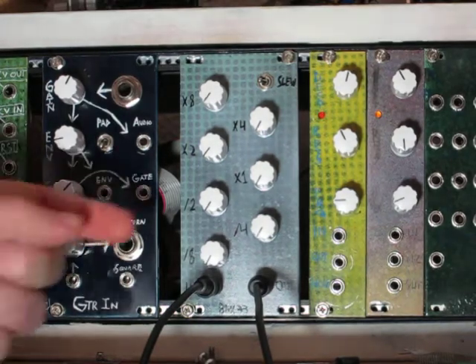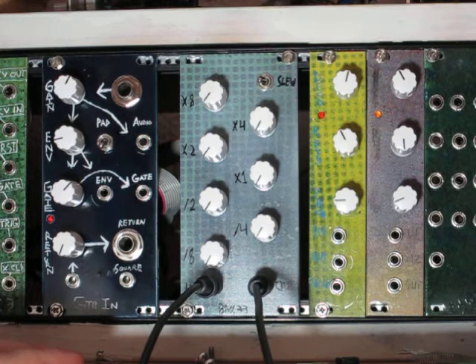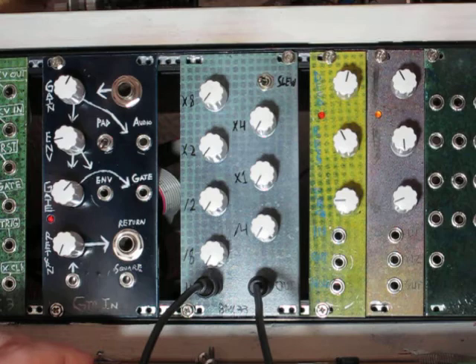This is the 4046 Shaper from Barton Musical Circuits. This module is a 4046 phase-locked loop with a divider in its feedback path of the phase-locked loop. That divider is causing it to multiply the input frequency.